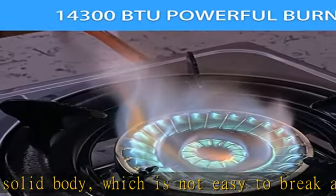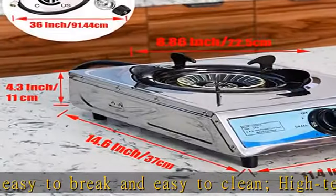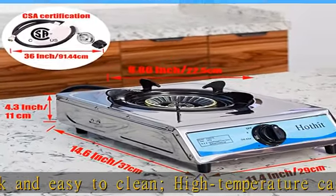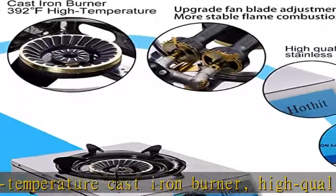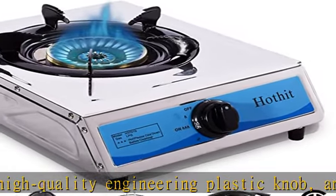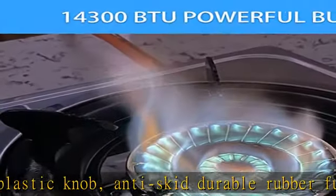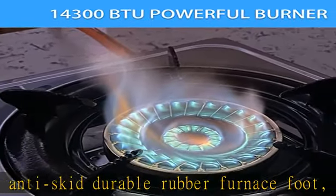Portable and wide application: the compact portable design measures 11.4 × 14.6 × 4.3 inches, weighing only 5.4 pounds. The burner is equipped with piezoelectric ignition, so it can be ignited without traditional matches or lighters. It is very suitable for motorhomes and outdoor use.